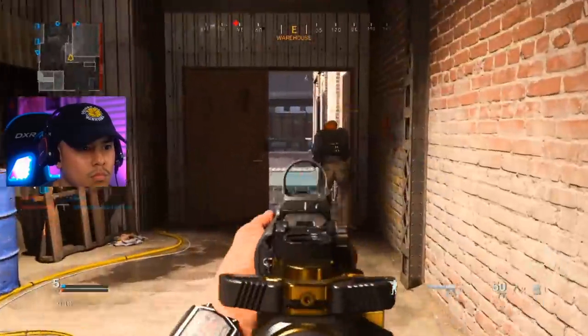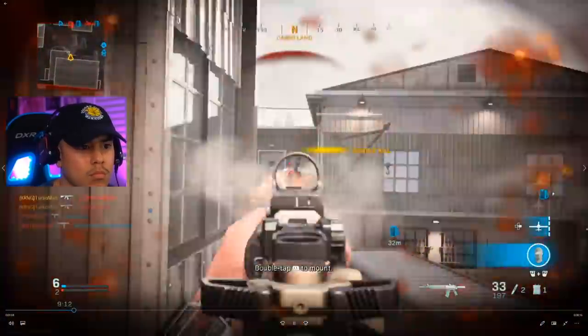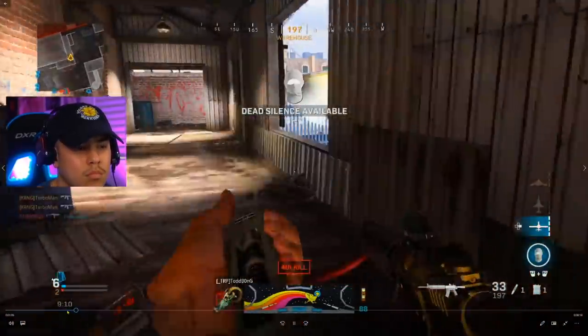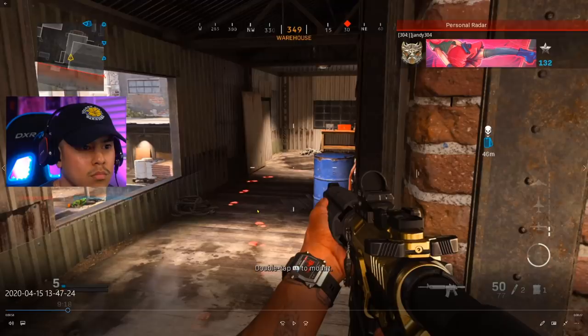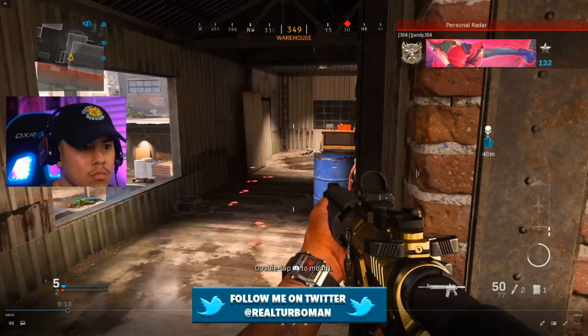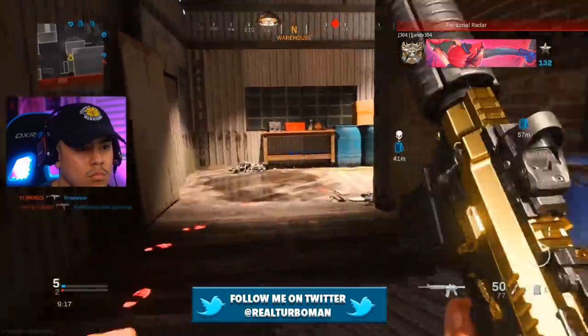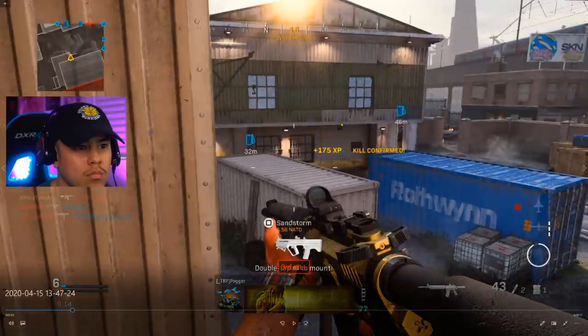I'm going to follow these footprints which lead me to the enemy. As soon as I saw those footsteps I knew there was going to be an enemy around the other corner — it's common sense at this point. But I'm not just going to prance around the corner normally; I'm going to slide around the corner just in case he heard my movement, because audio is so loud in this game and it's really easy to hear people's footsteps.